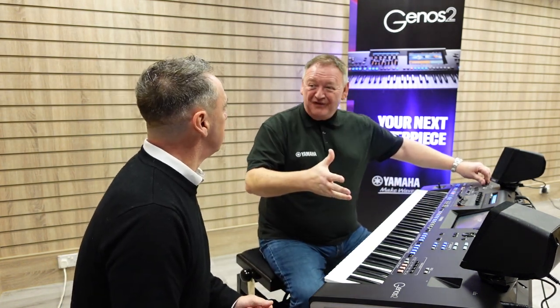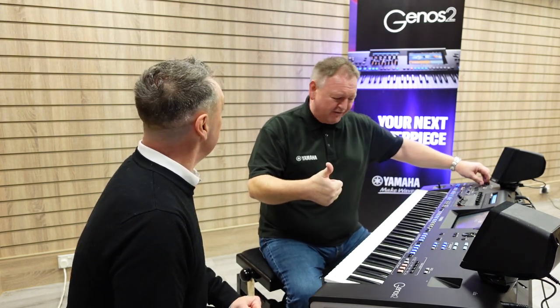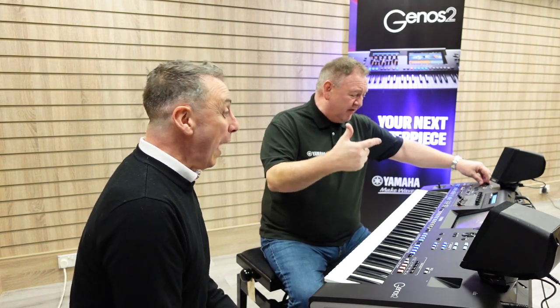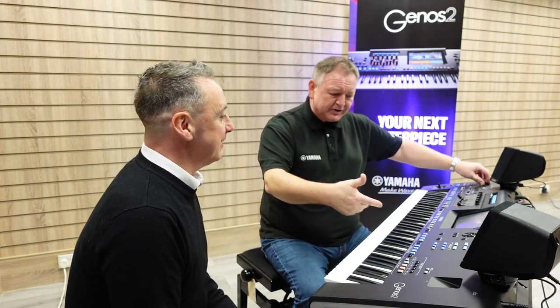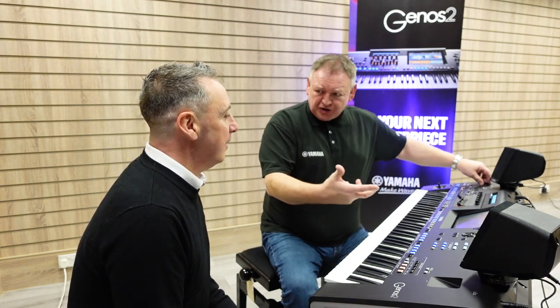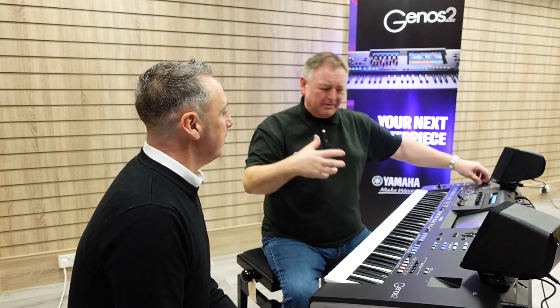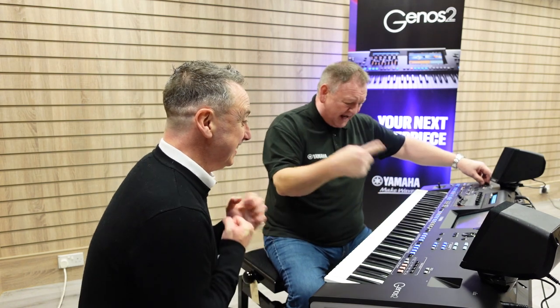You know, we've got loads of new features on board. We've got new voices — over 1900 voices. We've got over 800 styles on board. We've got Revelation Reverb, new style dynamics, style ambience, and conversion software that converts MIDI files to styles. It's got so much. Have a listen, Dan — let's have a listen to some of the styles.